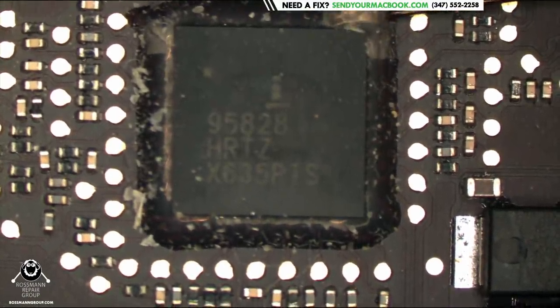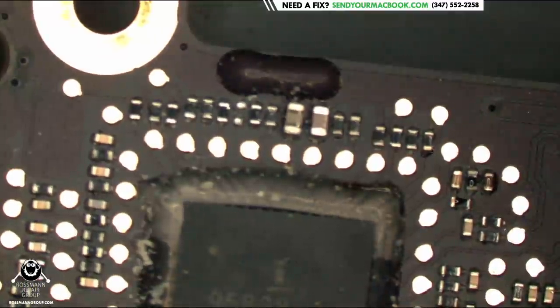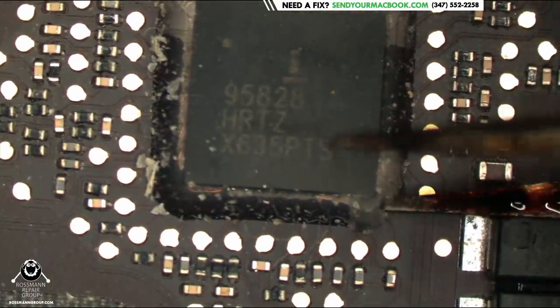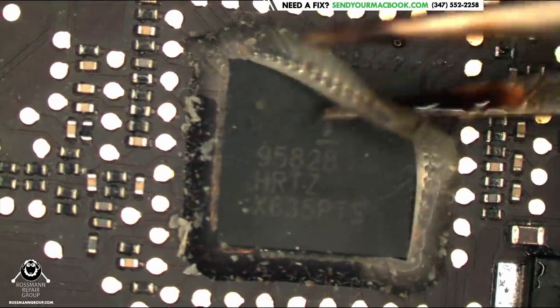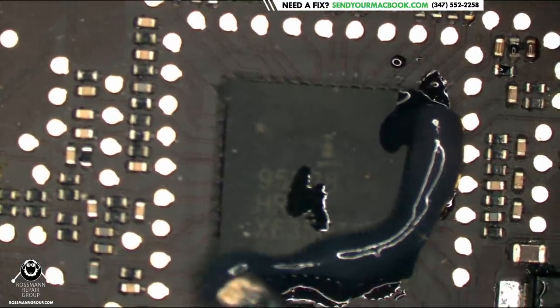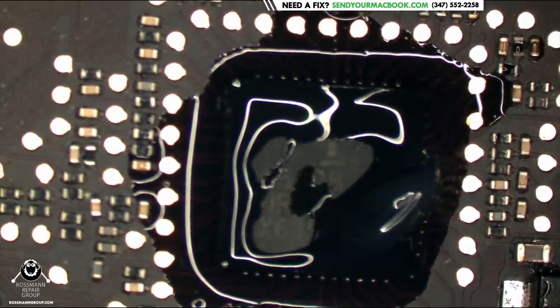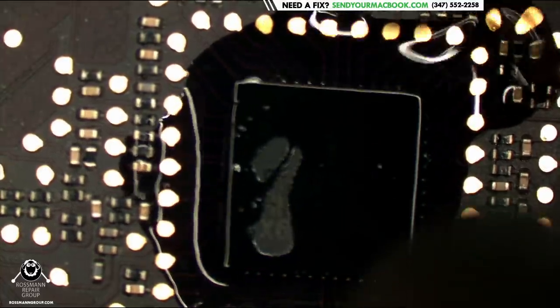We're going to take the edge bonding off and replace both pieces in the buck converter together — I don't want to replace one without replacing the other in case one killed the other. This is from experience, not something written in a book. When you spend three hours chasing the same fault and you finally learn what it was, it sticks in your head and you'll never do it again.